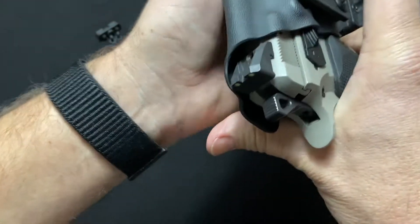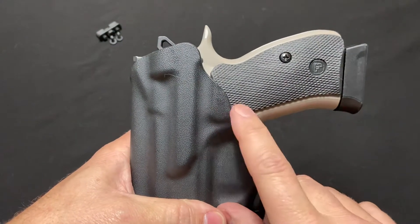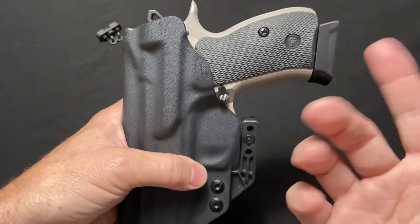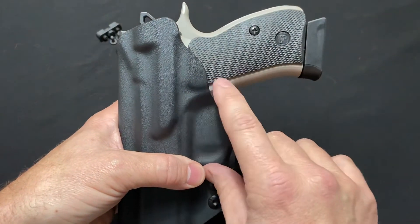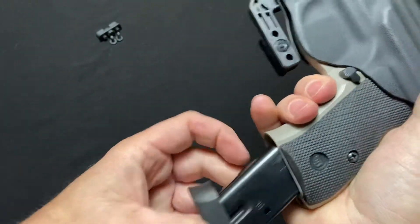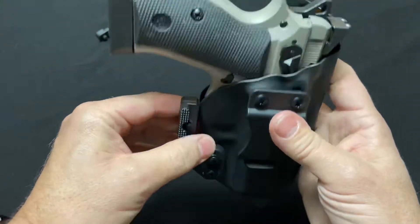That retention is amazing. It has a full sweat shield. The only drawback I'd say is that it's not cut out — there's no protection for the mag release. For me it wasn't a big deal; it doesn't bother me one way or the other. It could potentially be a problem, but the mags haven't dropped out while carrying, so I'm not too concerned. It covers the trigger guard and everything is well protected.